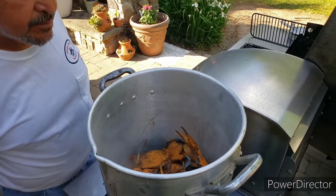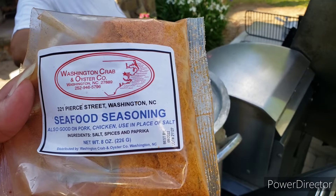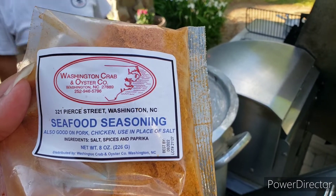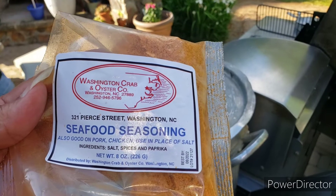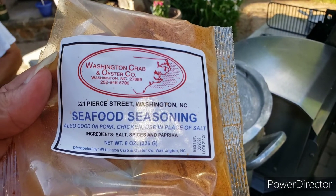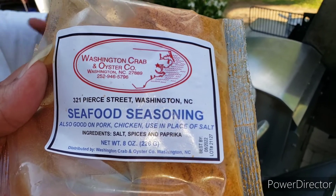I usually save the extra for dipping. When they're ready I'll be back to show you what they look like. I'm going to link down below — be sure to check out my other video where I show you how to eat and crack them open. Be back in a few.